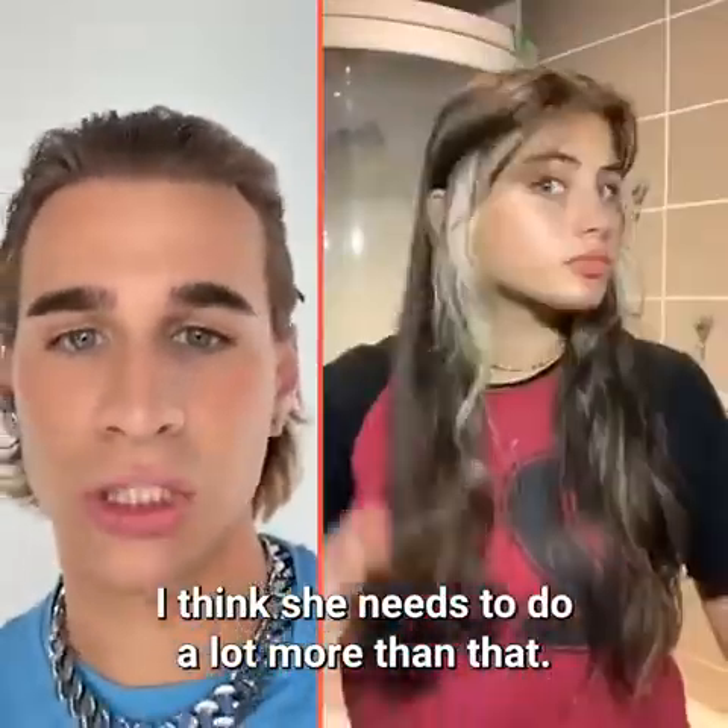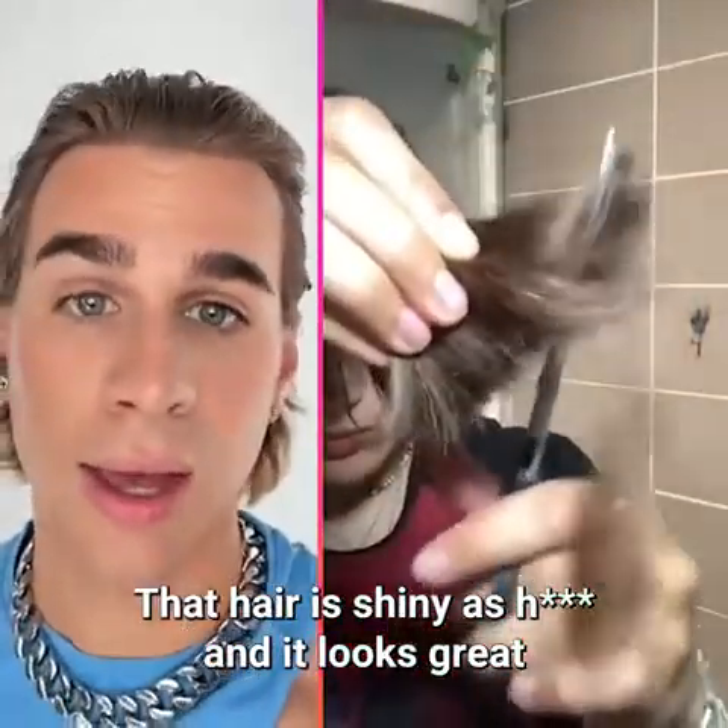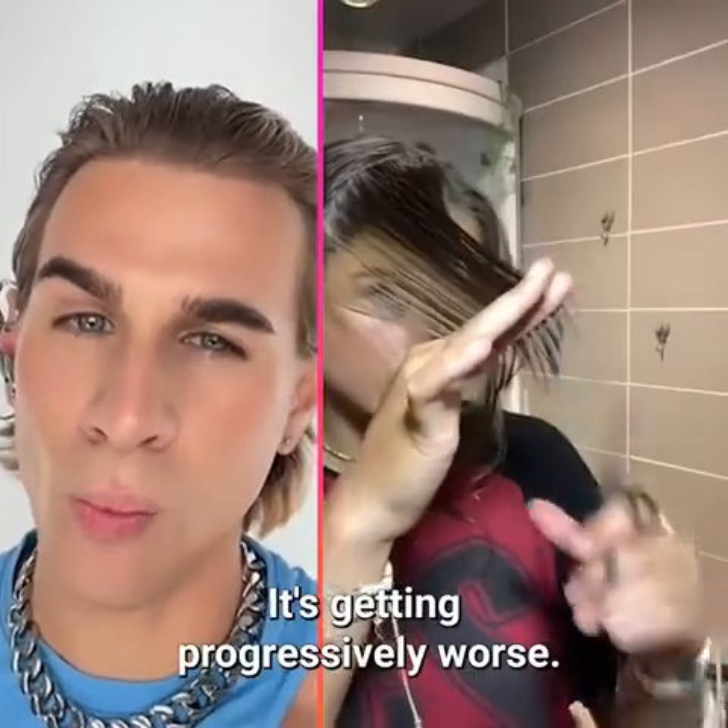I don't think she cut enough off — I think she needs to do a lot more than that. She has beautiful hair, by the way. That hair is shiny and it looks great. What is this technique now? It's getting progressively worse.